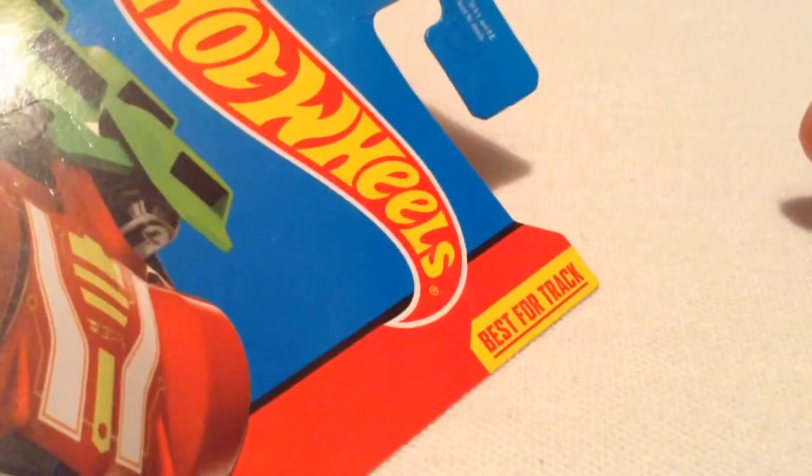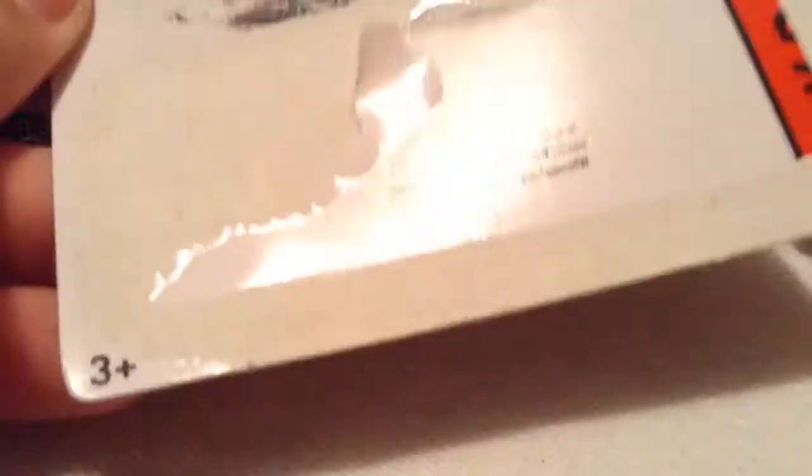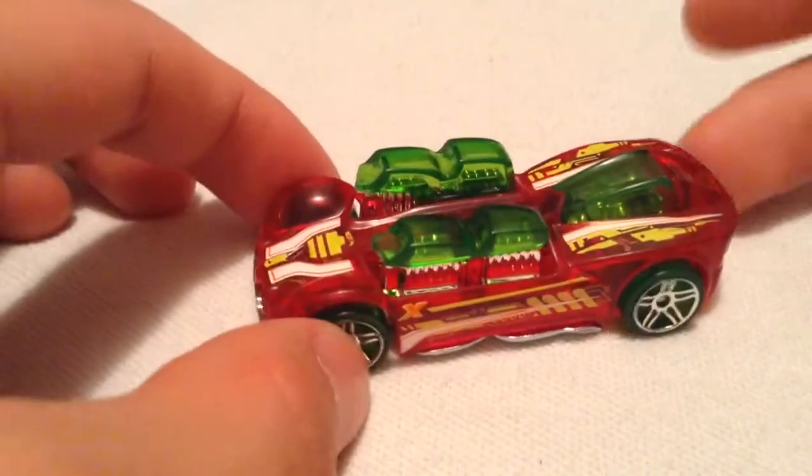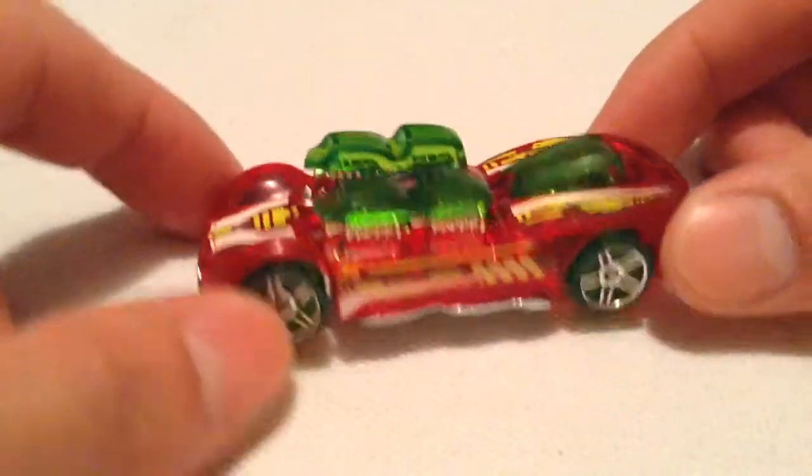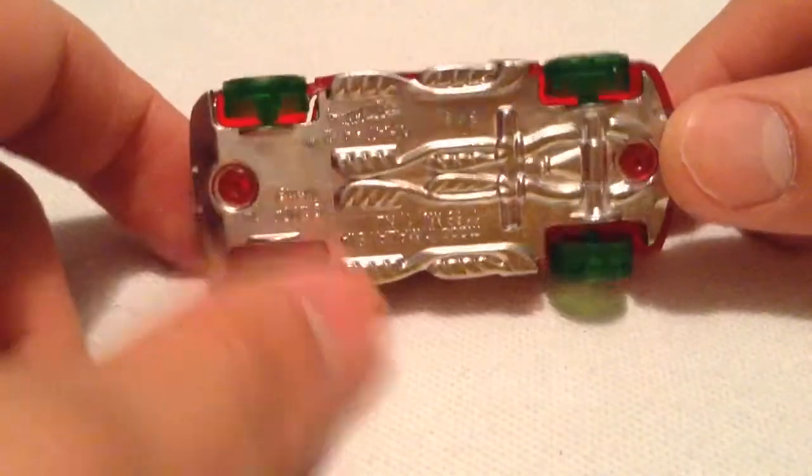There's the card art, best for track. Nothing special there. This is a track car — plastic body, metal base, as most track cars are.